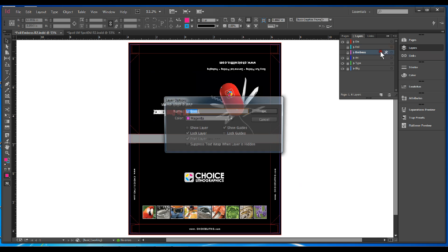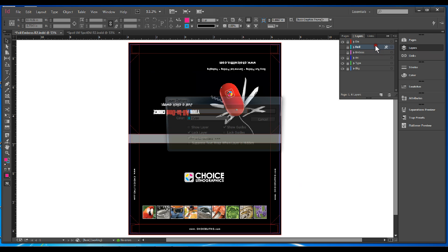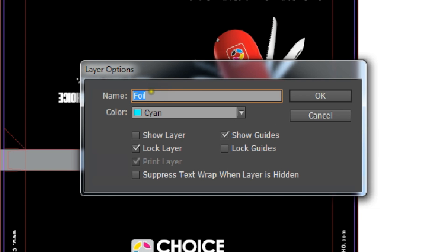Next you want to go into your layers and create a new layer, call it emboss, hit OK. Then make another layer, name it foil, and hit OK also.